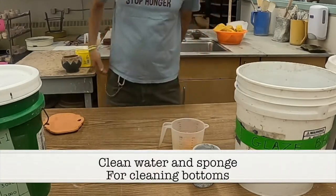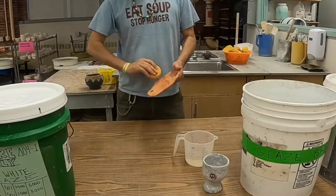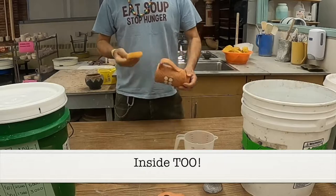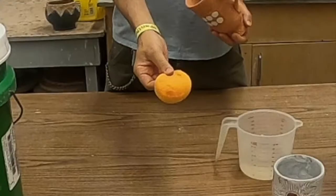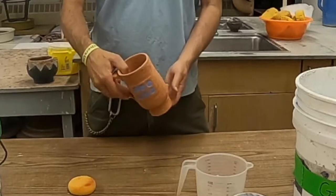So remember, start off with a clean container of water and a fresh sponge. Wring out as much of the water as you can. And then using a damp sponge, make sure to wipe down the entire surface of all of your work — look inside as well. If you don't get it all out, there will be residue. Residue makes it so the glaze gets funky and weird and has stuff in it. So make sure you clean your stuff off first.